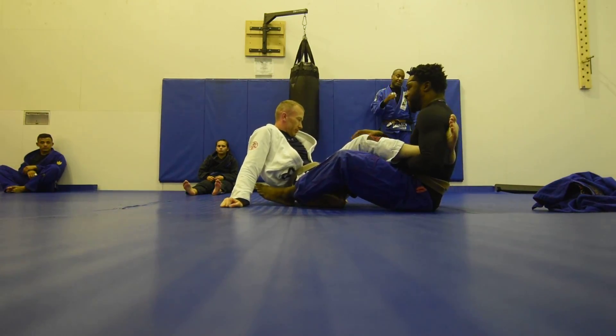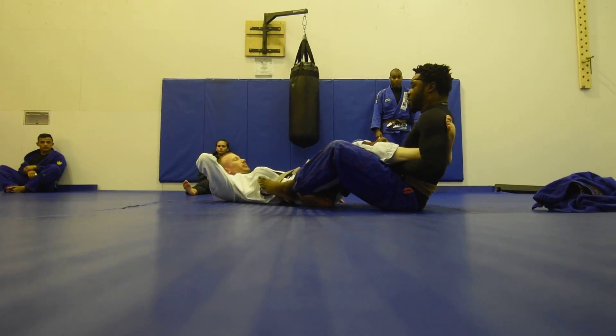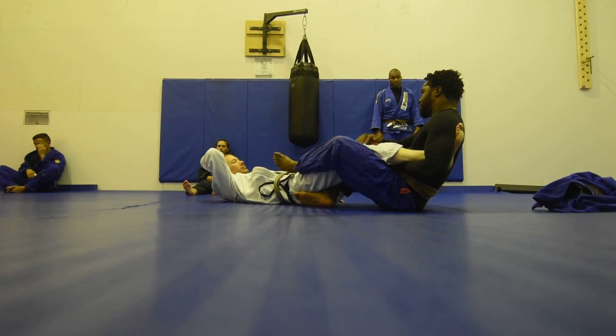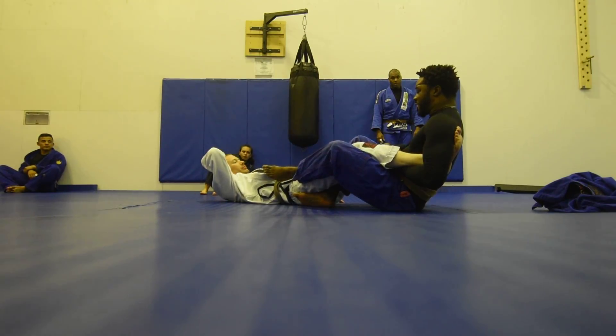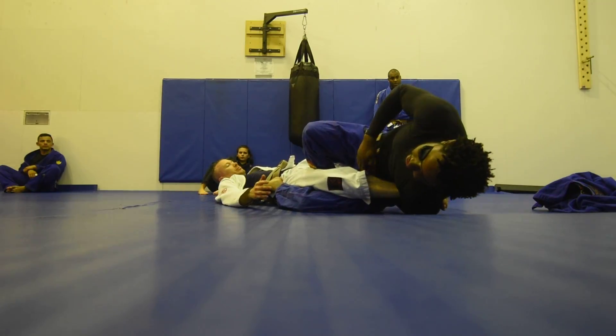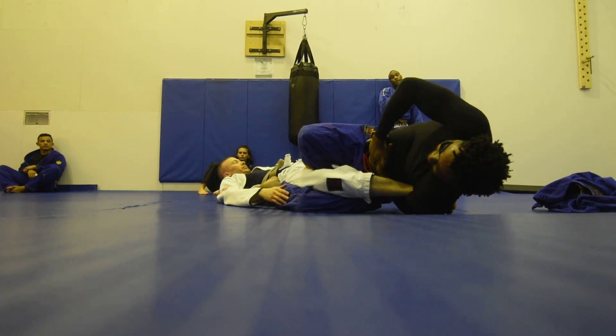To do this legally in a Brazilian Jiu-Jitsu tournament, your foot cannot come across here because then you're putting your opponent's knee in danger. Foot stays here, point the toes, and then lean onto my shoulder and bring everything up.